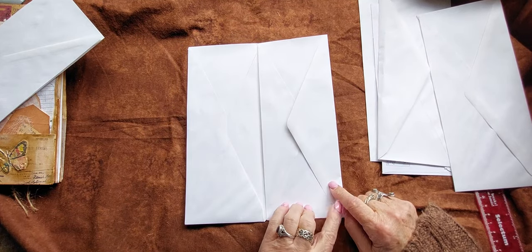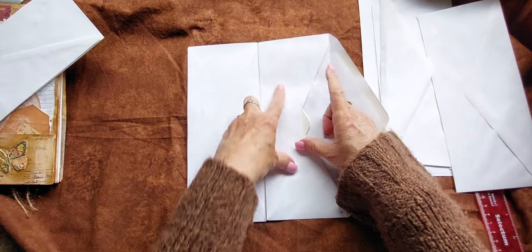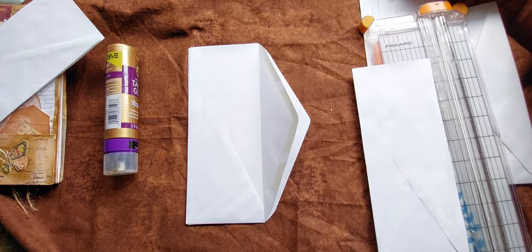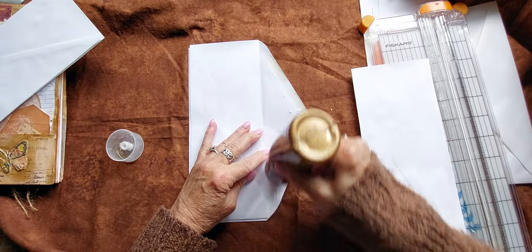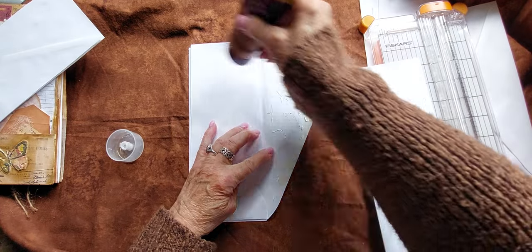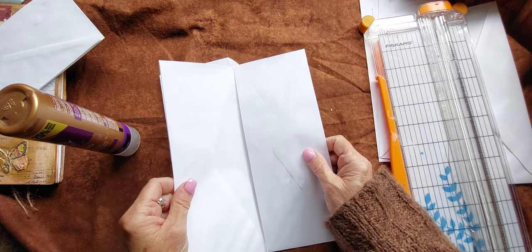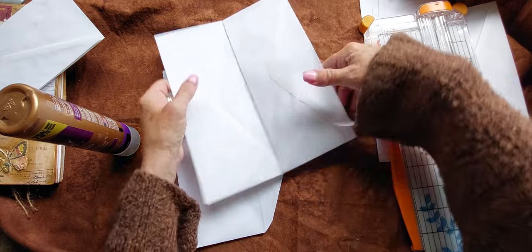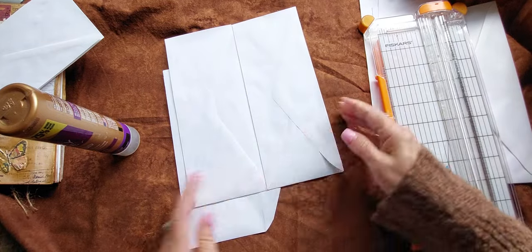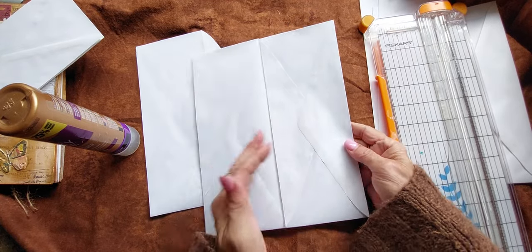Now the other thing you need to do is glue those in so they're permanent — both of them. Then we're going to glue this down and cut off this edge. I'm just going to take some good glue and glue that whole thing so it will be well stuck, and glue that now into here. There we go — there's the first one: left envelope into that center with the two edges cut off.